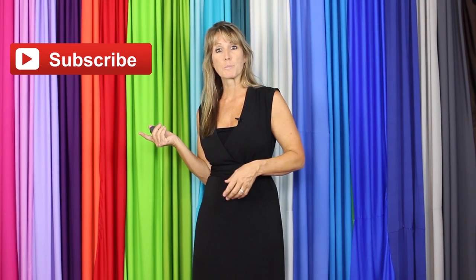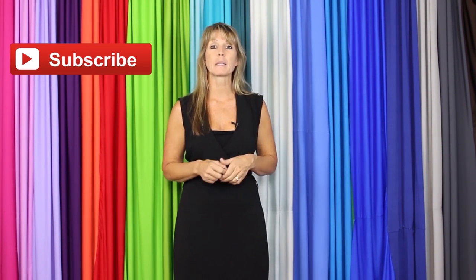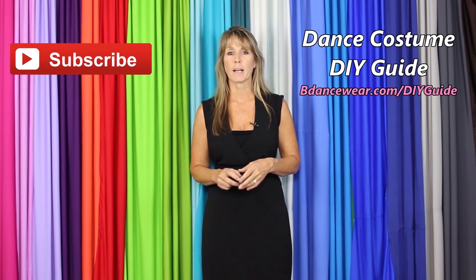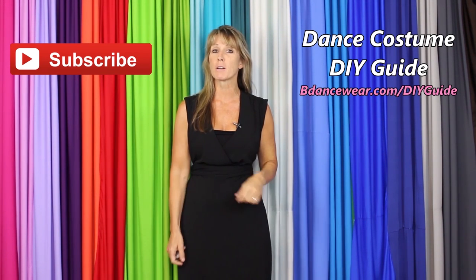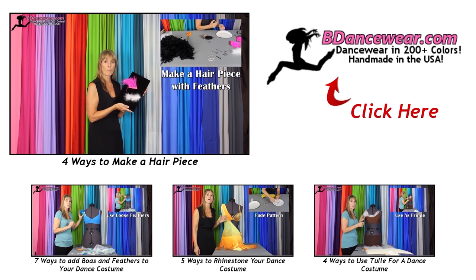Thank you for watching our video. If you enjoyed it, make sure and click here to subscribe because we're going to have some amazing DIY videos coming out. If you want to get our free complete dance costume DIY guide, click right here or go to bdancewear.com/DIY-guide. If you have any questions or ideas for future videos, please leave them in the comments below. Thanks again for watching. Remember: be original, be colorful — bdancewear.com. Bye!